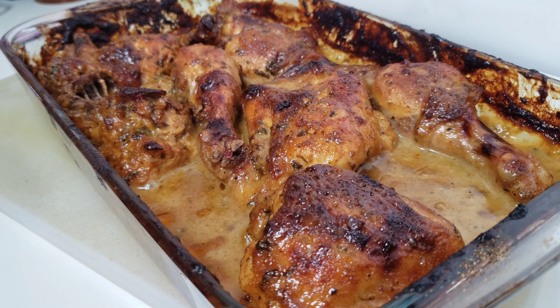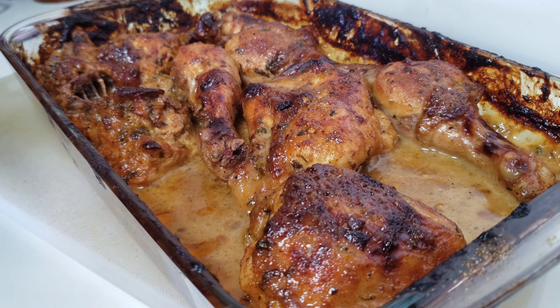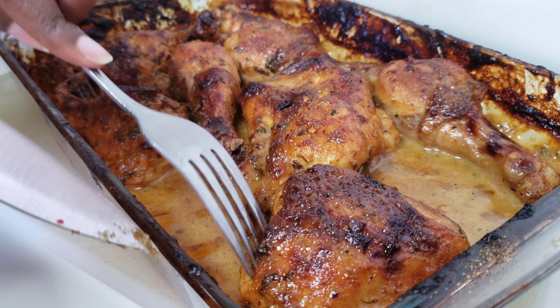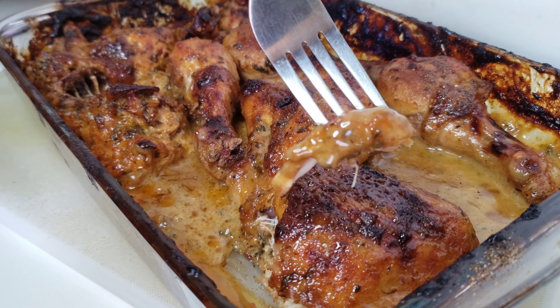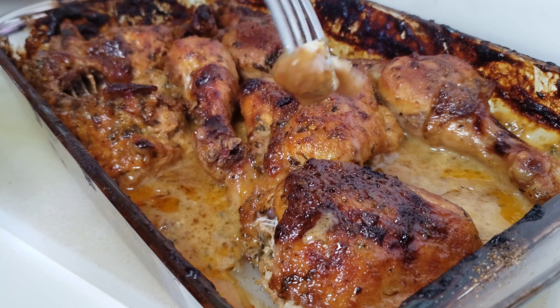There we go — look at that sauce! Mmm, mmm, mmm honey. Look at that sauce, oh baby!